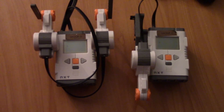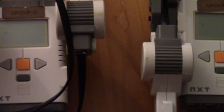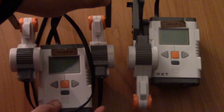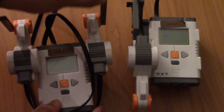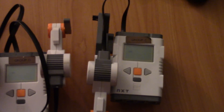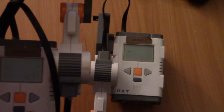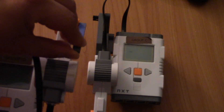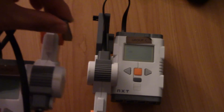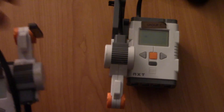They're not connected. I'm going to zoom in a bit so you can see the number on their screens. If I move this handle, the number will change on the other brick. Let me zoom in a bit more — you can see there's a number, and if I change the handle, that number changes. To make it more obvious, I'm also going to make the motor on the slave brick move when I move this handle.